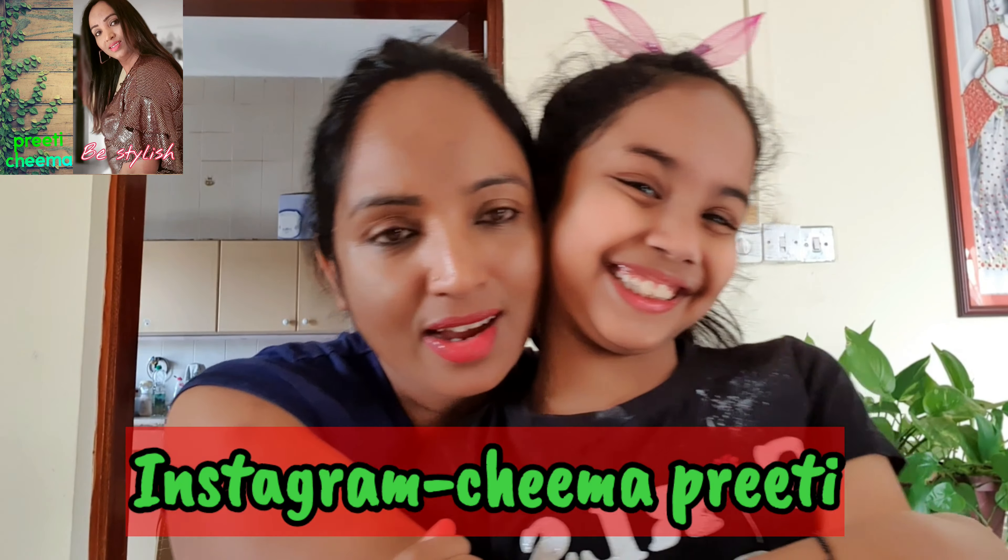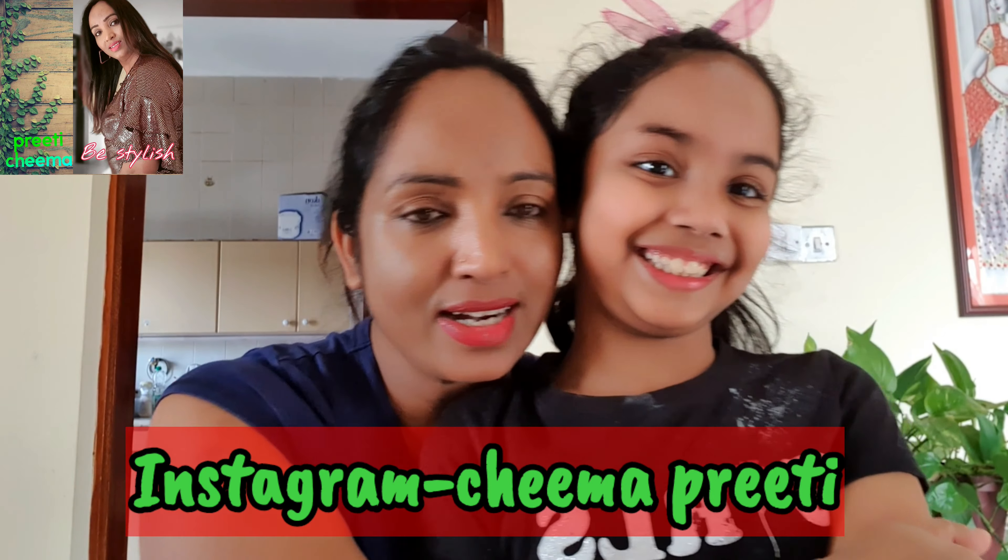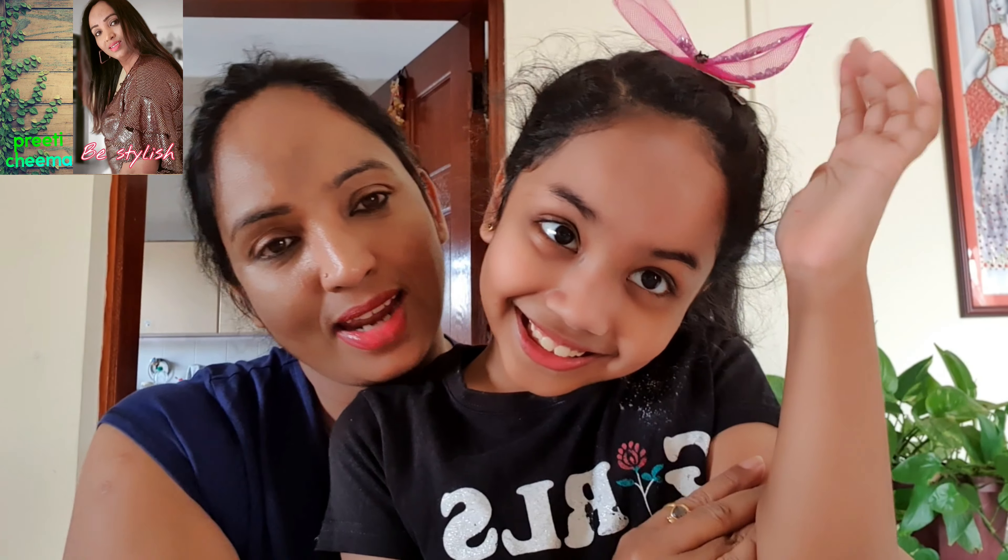If you want to follow the video, please like and subscribe. On Instagram, we also want to see good photos. Friends, stay happy, stay healthy, stay at home.